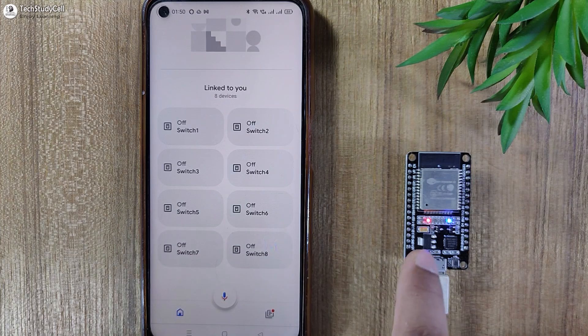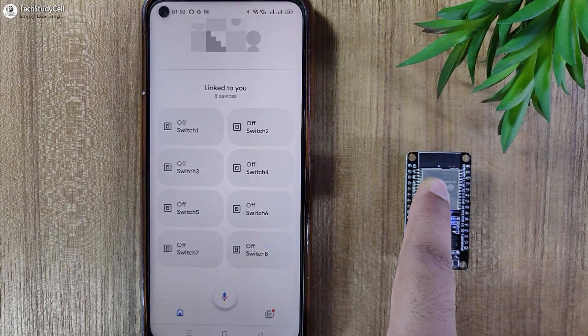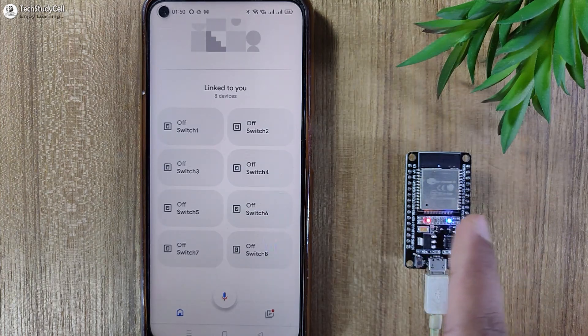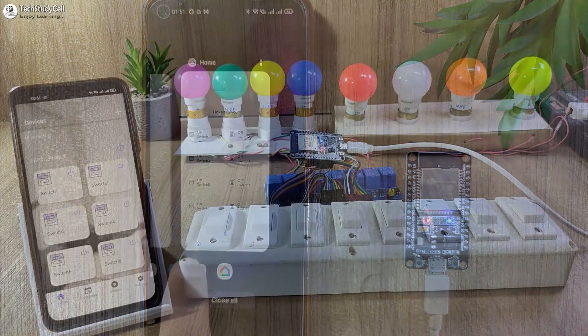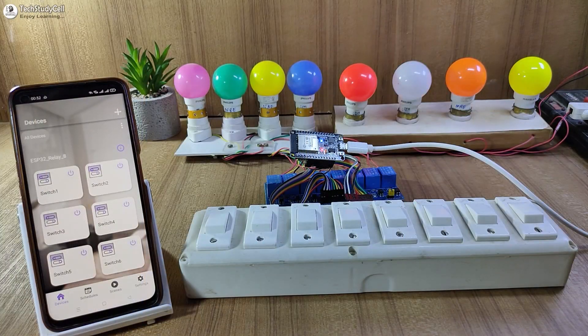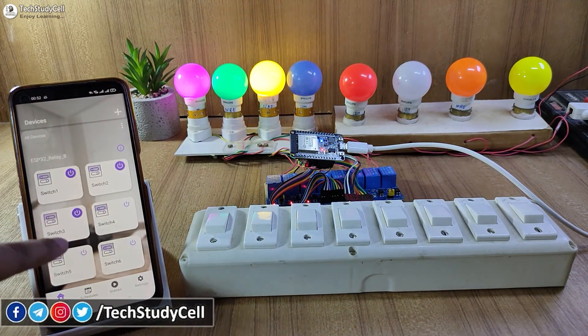And during this process, you can see the blue LED is glowing, which indicates now the ESP32 is connected with the Wi-Fi. Now let me connect the ESP32 with the relay module according to the circuit. As you can see, I have made the complete circuit. Now let me try to control the appliances from the RainMaker app.